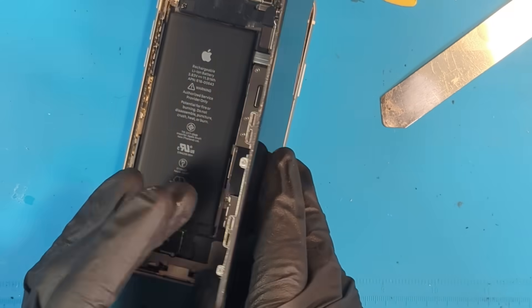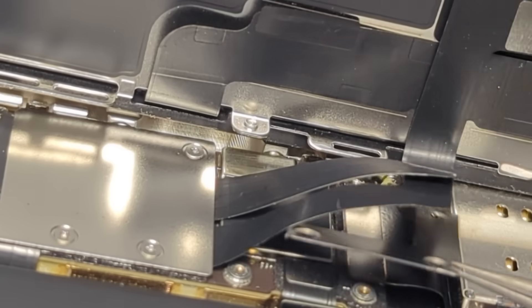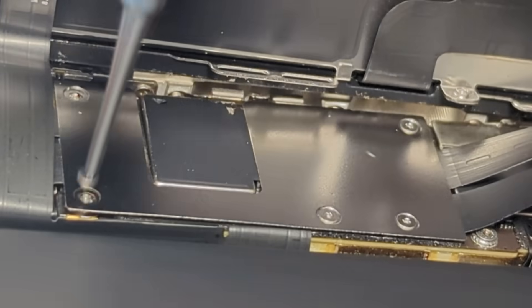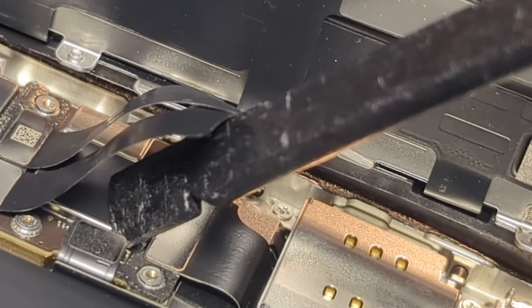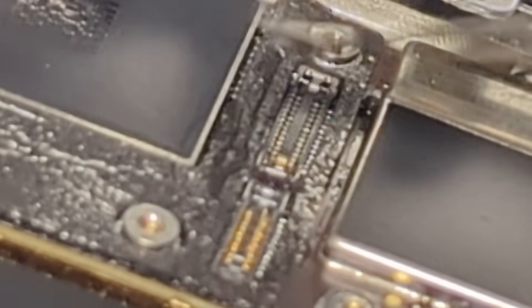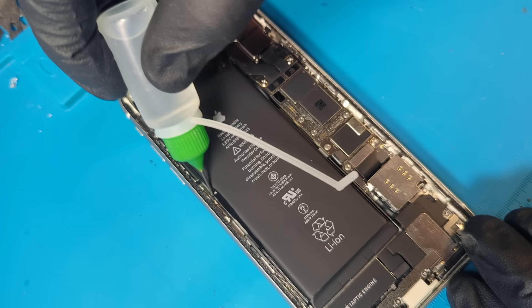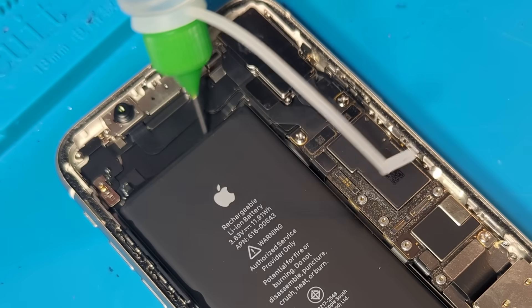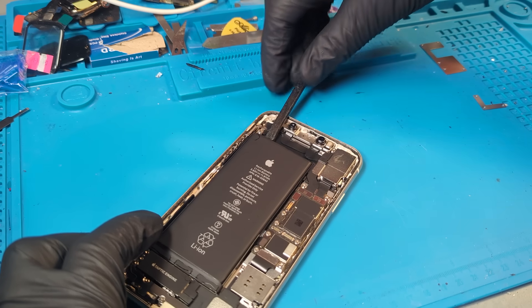We can next lift up the screen. Now the screen's open, we can remove the eight screws holding in place the metal shields. Disconnect the battery, the display, and the earpiece speaker. Here you'll see I'm using 99% alcohol to soften the battery adhesive.